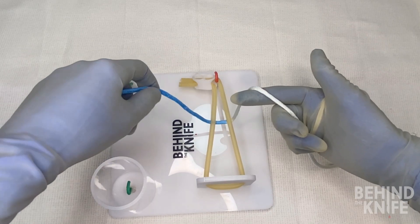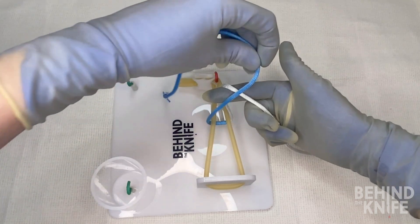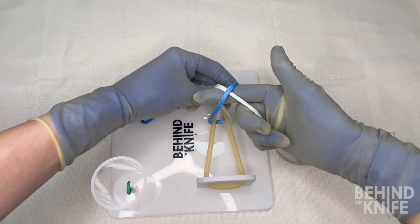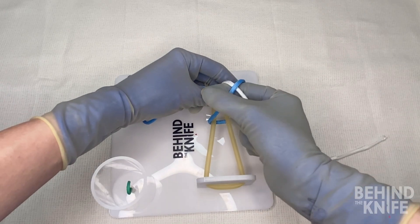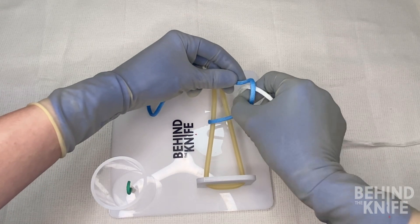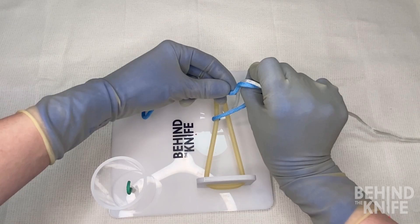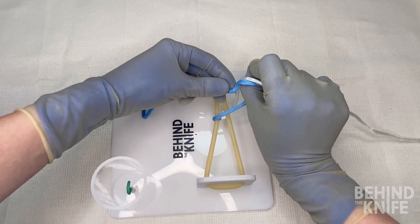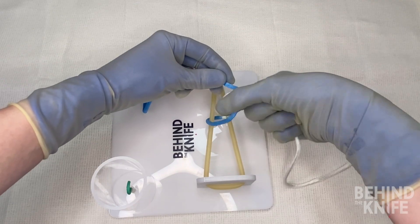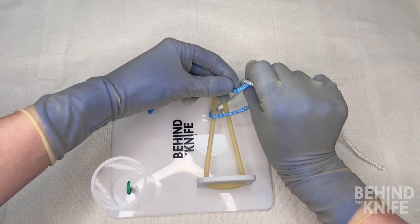To start, we'll take the string that's in our left hand and cross it over our right index finger to make an X. From here we're going to pinch our thumb and index finger together and rotate our fingers so our thumb goes through the loop and our index finger comes out on top. We'll rotate our fingers so now our thumb is on the bottom and our index finger is on the top.